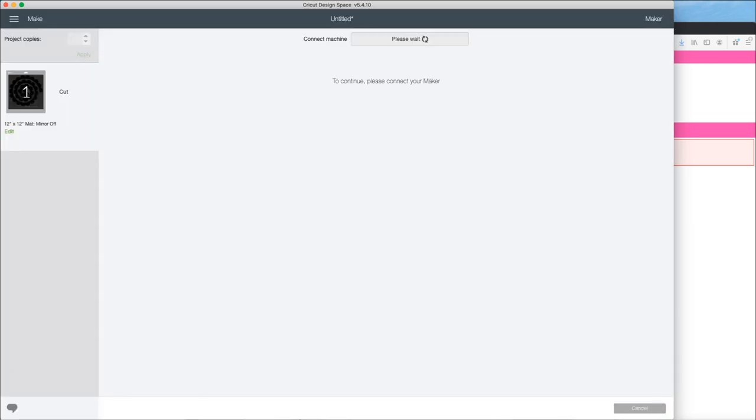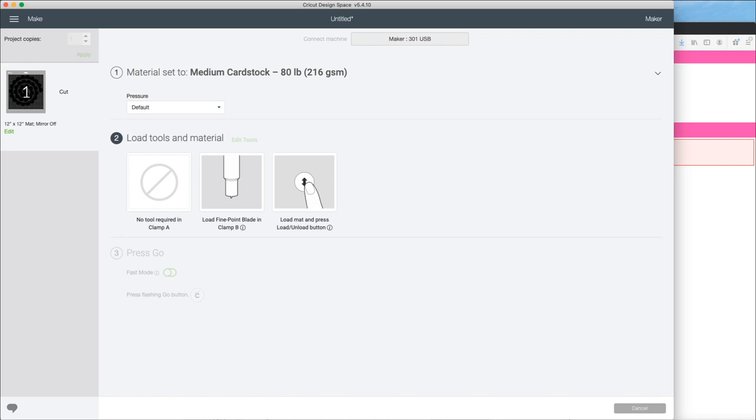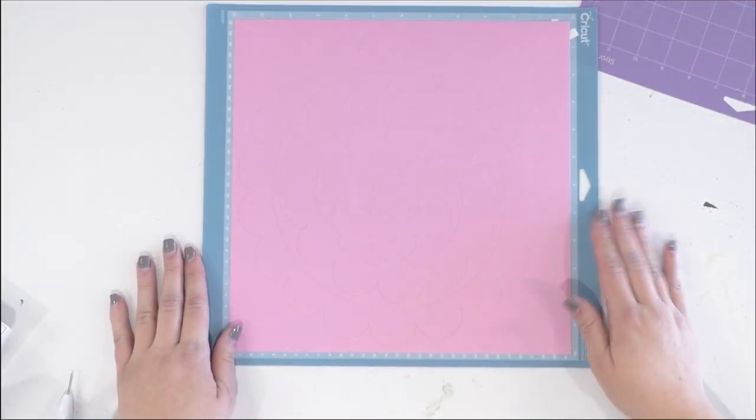I press Continue because it looks good on my mat. I'm connecting to my machine via USB — our favorite way to connect at Makers Gonna Learn. I said it was 60 to 80 pound cardstock, so I'm going to choose medium which is the 80 pound — I'd rather be safe than sorry and put a little bit too much pressure. It does tell us to have our fine point blade in clamp B, which I already have installed, so I'm ready to load my light grip mat with my cardstock and let my Maker cut.